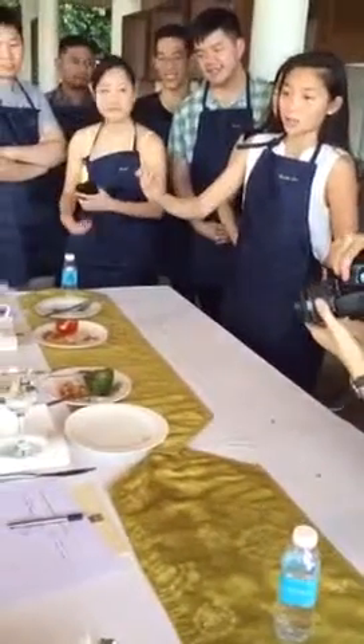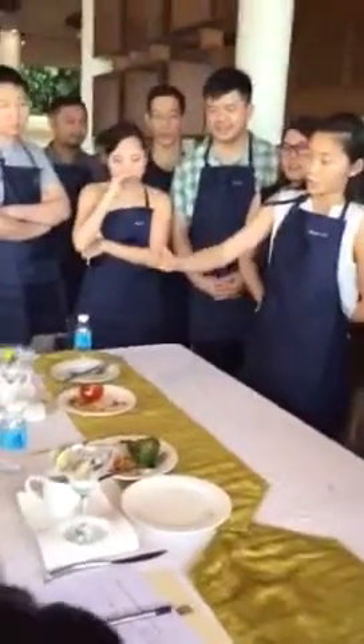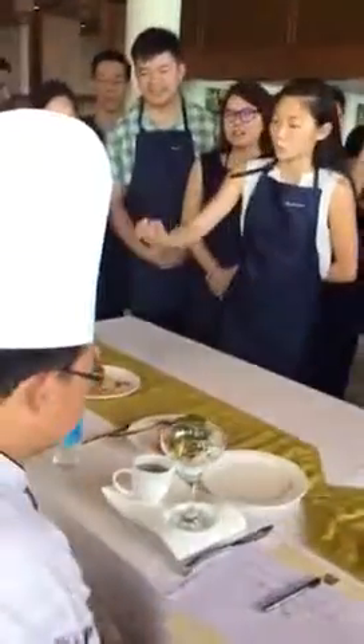We put a lime just to add a little bit more flavor — in case it's too spicy or not sour enough for you guys. It's a little bit more garnish. If you want more garnish, you can put more chili.